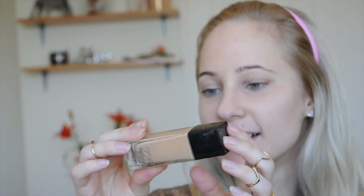Next up is foundation. Today I'm going to be using the Fit Me foundation in color 225. I think this might be a little bit dark for me, so I'm also going to mix it with my Max Factor Perfection foundation in 200 Soft Beige, which is a little bit lighter.